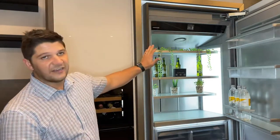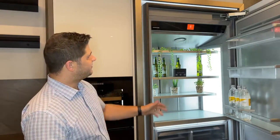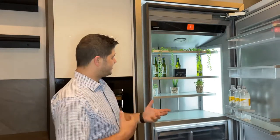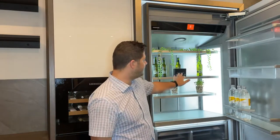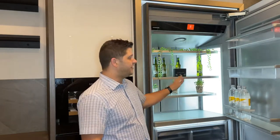First of all, you'll notice the side walls of the interior of this fridge. This is what they call the infinity lighting. The infinity lighting is a wall light that runs right from the top down to the bottom, and you get this on both sides of the unit. What this does is it illuminates the whole fridge on the inside and also prevents any shadows at the lower end of the fridge.